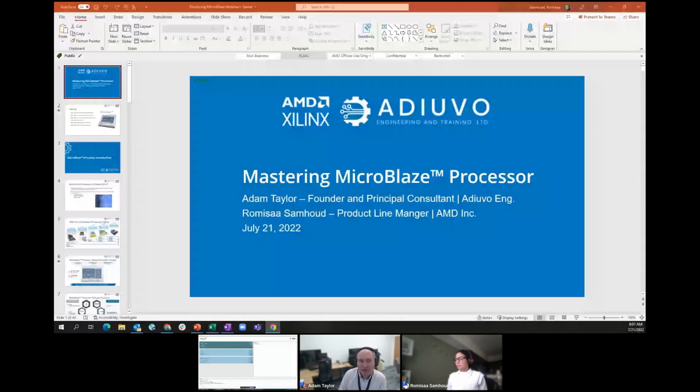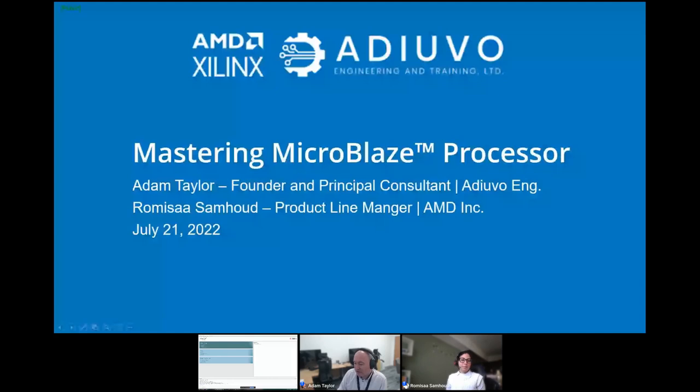We'll be using the SP701 board for the demo — a really simple demo to show you how to get up and running with MicroBlaze and give you the confidence to get started. I'll try to answer any questions as we go — please feel free to pop them in the chat. Ramaisa, over to you.